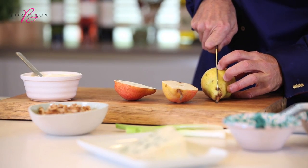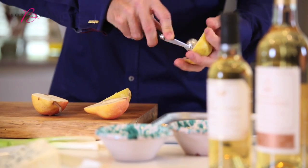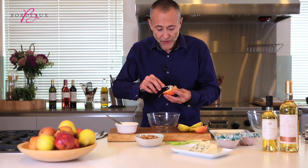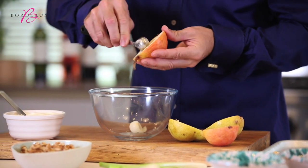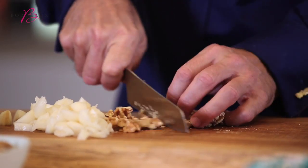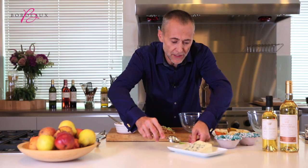We take our pear and cut it in half, and by using a little melon baller, we remove the core. Then what I want to do is to remove the flesh and just chop it up — roughly chopped — and a few walnuts, a little bit of spring onion, and the roquefort cheese.